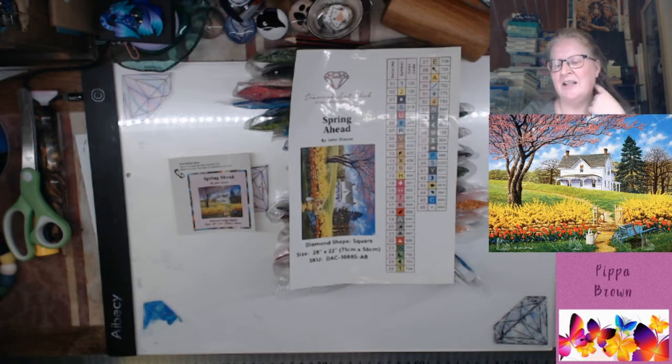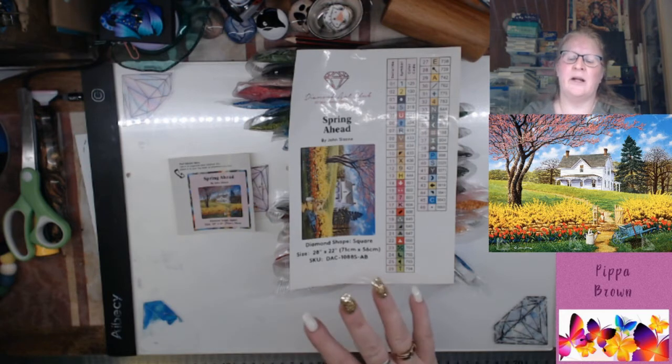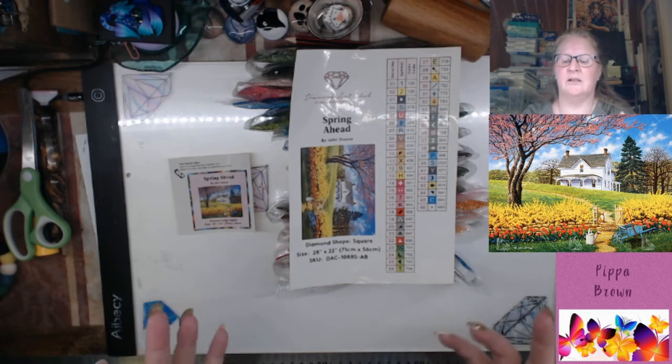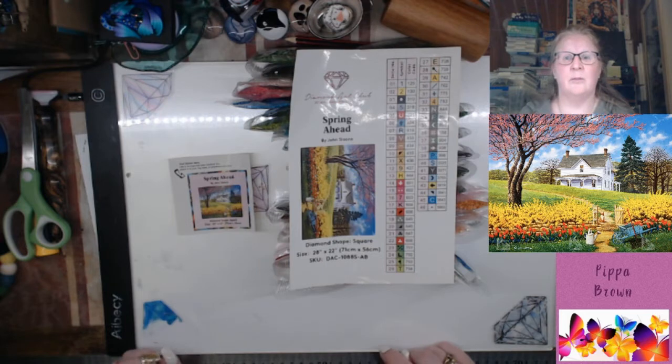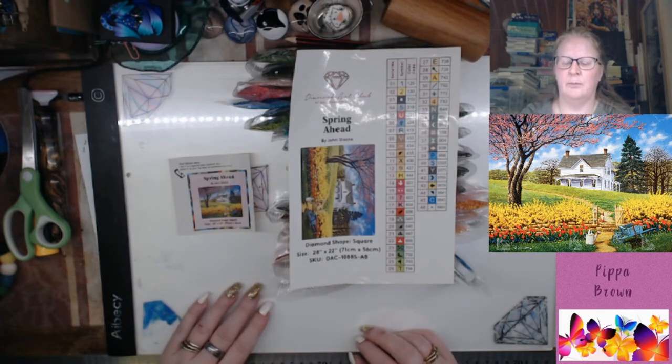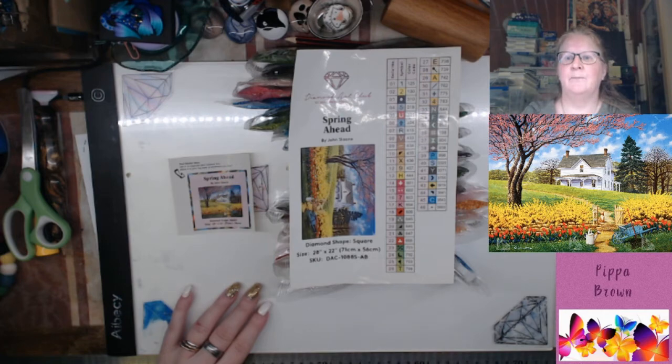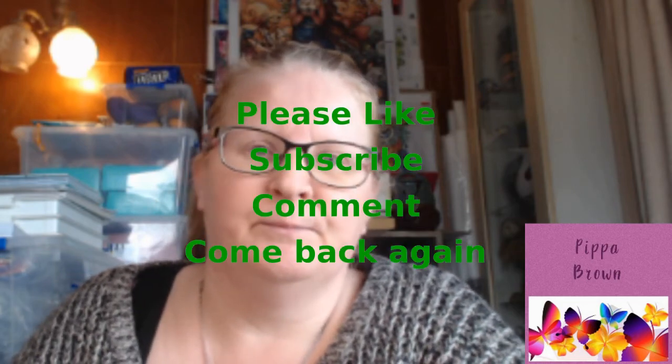If it's out of stock, pop your email in just below the picture on the description and Diamond Art Club will email you when it's back in stock so you can make that purchase. I think that's everything — Diamond Art Club wise, please enjoy yourselves. It's a gorgeous shopping experience with loads and loads of styles. If you like country, there are plenty of artists to choose from. I'll see you around on the tubes — and until we meet again, may God hold you in the palm of his hand.